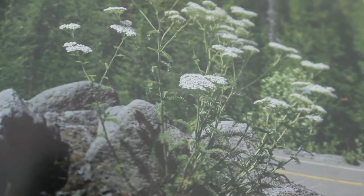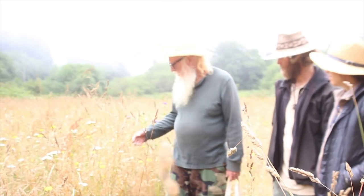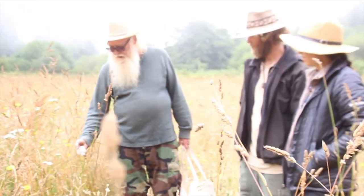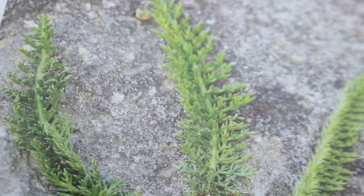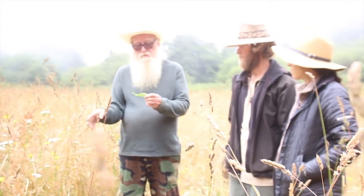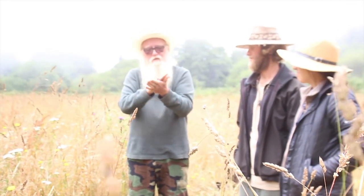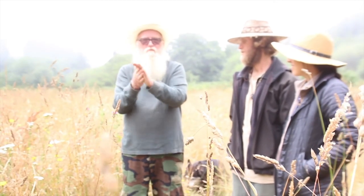They harvested in the center and let these grow out. The time to harvest yarrow is when these are yellow. As you can see, these are fading a little bit, but that doesn't mean that the leaves still lack potency. And if you're ever in the woods and run across some yarrow with dry hands, just mash it up — your hands will be soft for two days.